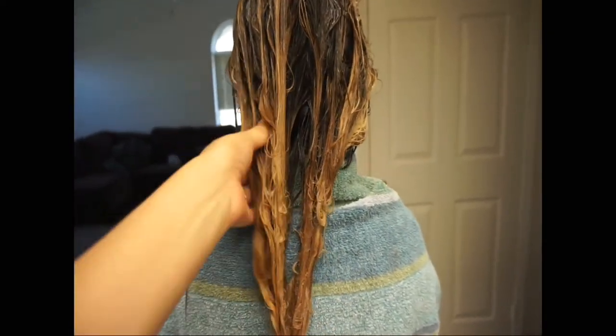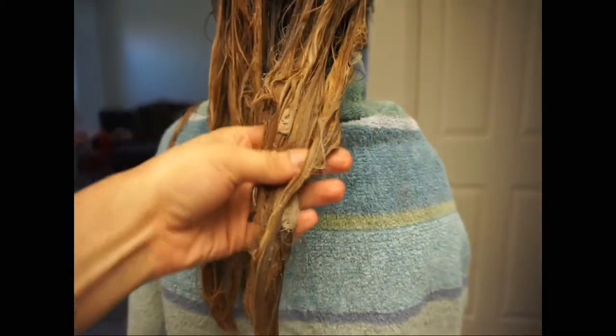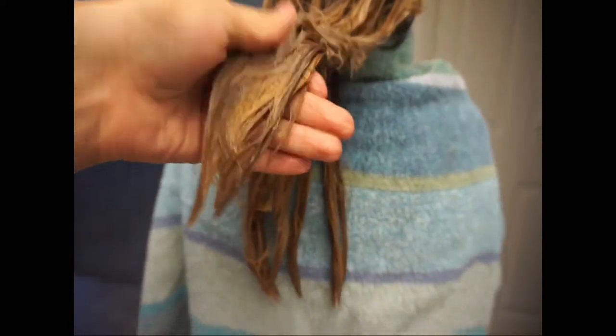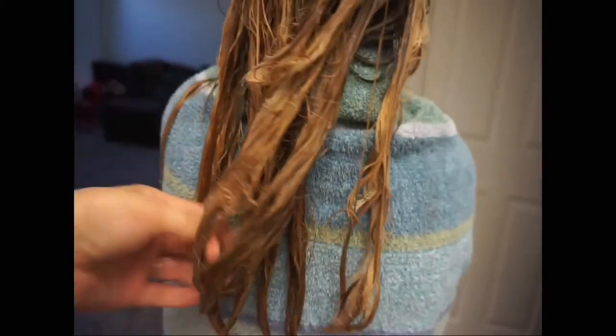We just washed it and put the toner in, so now we need it to process. I don't know if you can tell on camera, but it's already getting ashy. And voila — how beautiful is this, you guys? Look at this dimension. That's all thanks to the foiling and switching in between sections. It's so beautiful; I'm so proud of this.